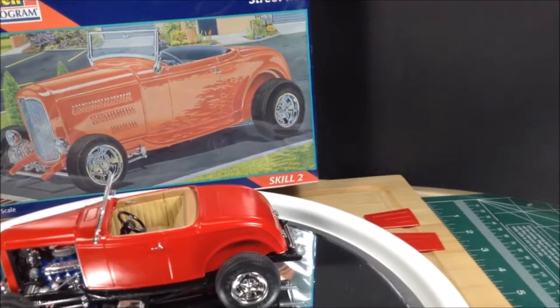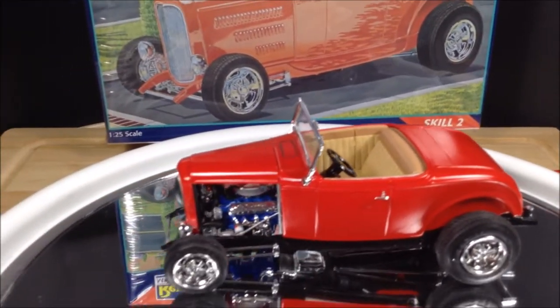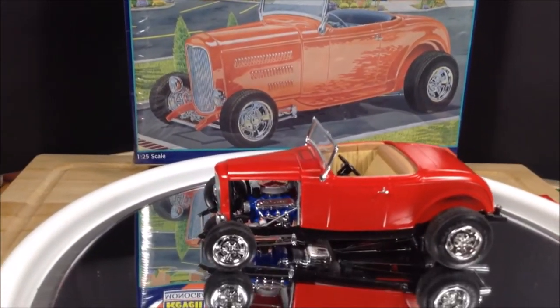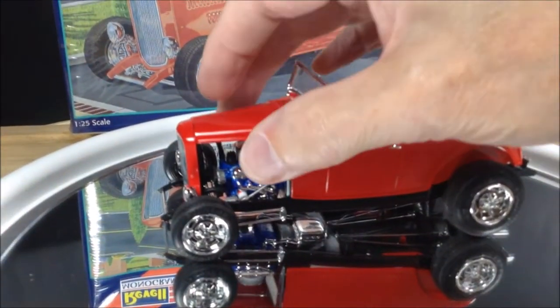I do have the two side panels for the hood. I was going to glue them on and have the engine sealed like the box art, but for now I'm just going to leave it open to display the engine. And the hood does come off.